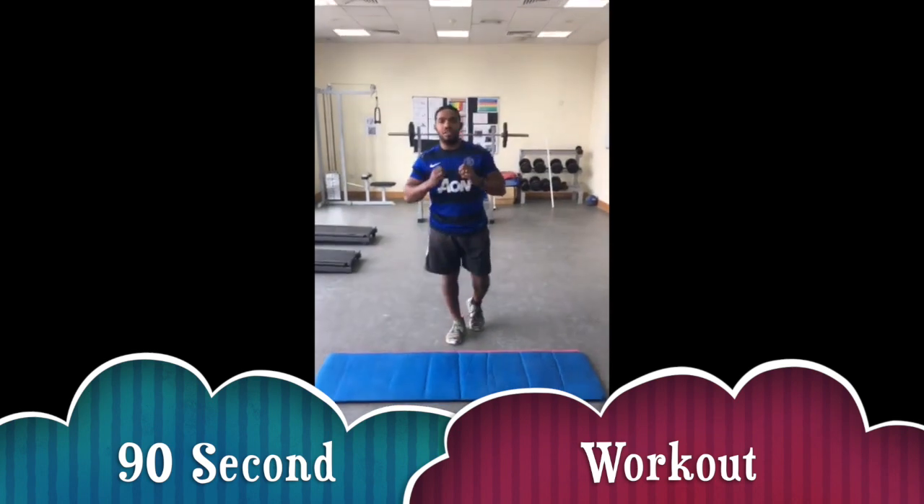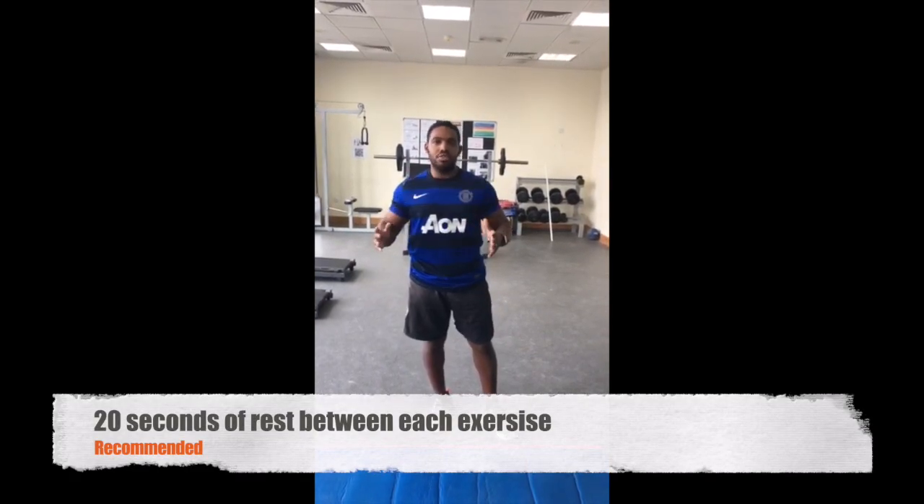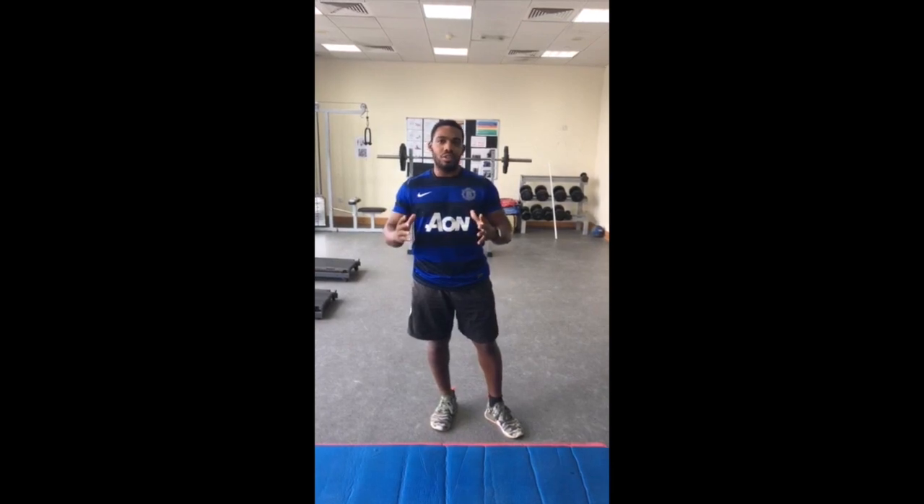Morning guys, for today's 90-second workout, we're going to do three exercises: push up, plank, and crunch. I'm going to demonstrate these exercises and then you guys can go away and start them.